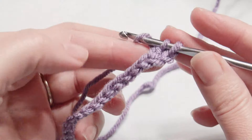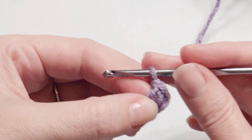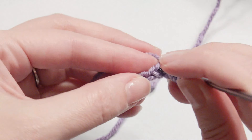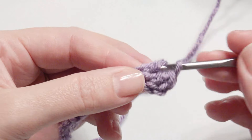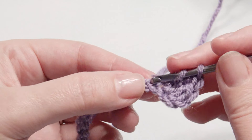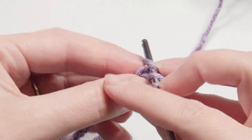Yarn over and pull through two loops. If you need your video to go slower you can always place it in slow motion. This first row is going to be a double crochet in each chain across until you get to the end.